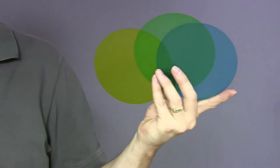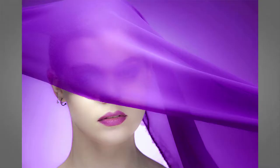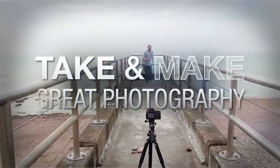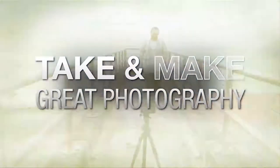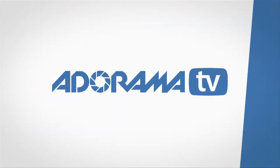In this video, I'm going to show you how using gels in the studio can add a splash of color to your backgrounds. AdoramaTV presents Take and Make Great Photography with Gavin Hoey, where you'll learn how to take stunning photos and then polish them in post-production. I'm Gavin Hoey and you're watching AdoramaTV, brought to you by Adorama, the camera store that has everything for us photographers. Today I'm joined in the studio by Philippa, who's going to be the model, and this video is all about colored gels.